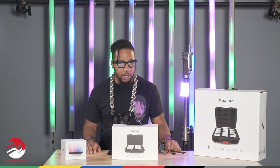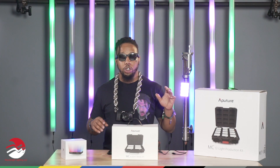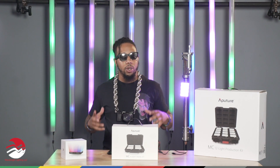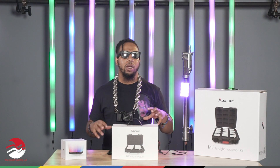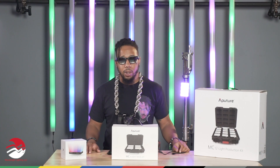What I do like about these lights is they can fit in small spaces. You can use multiple lights and control them either individually or have them work in unison. It's a smooth process, and it also syncs with any other lighting system within Aperture's repertoire.